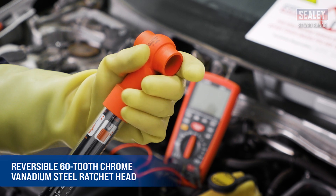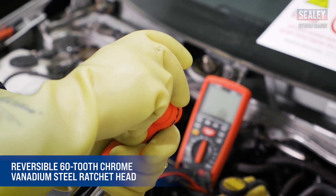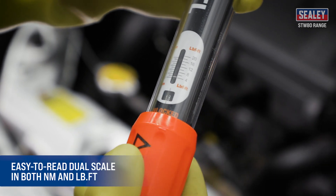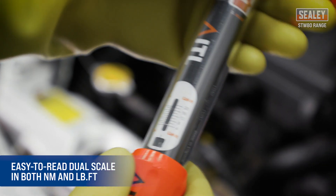The 60 tooth chrome vanadium ratchet head is reversible and can torque in both directions. The easy read dual scale is graduated in both newton meters and pounds foot.